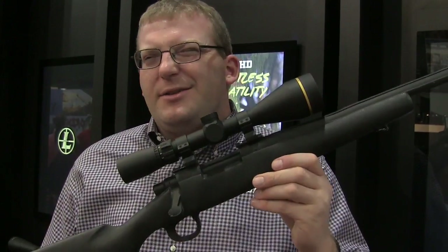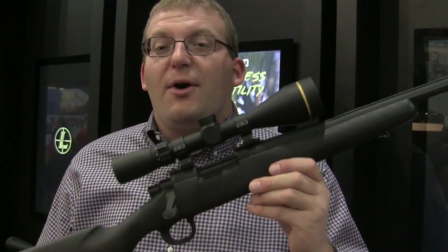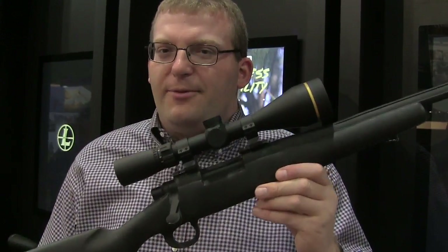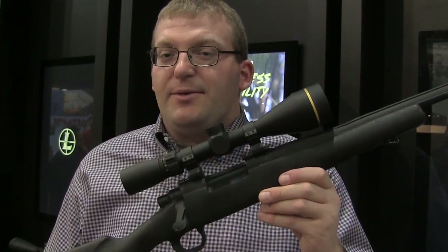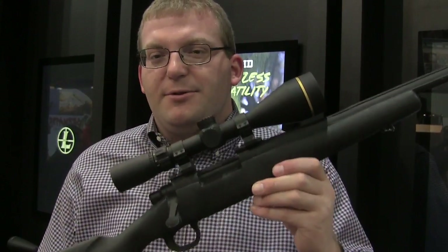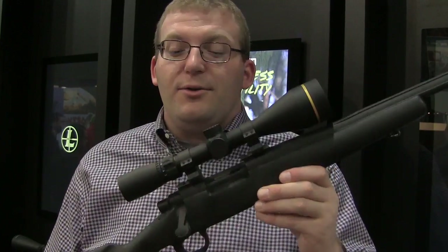This is a new family of scopes. It's going to kind of enter the market in what I would call the entry-level. Now, we've had the BX-1s and BX-2s that you're probably familiar with, and it's not just a replacement for those, although they are leaving our catalog. With the Freedom, we've kind of streamlined the purchasing process for you, the consumer, and we're also bringing you quite a few new features.